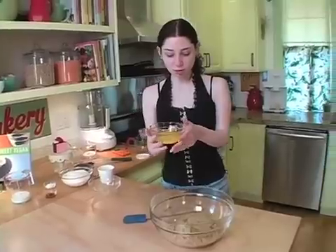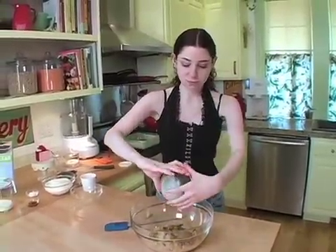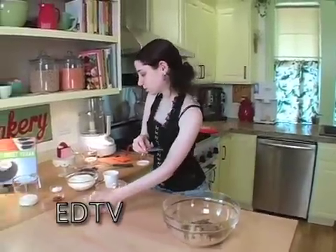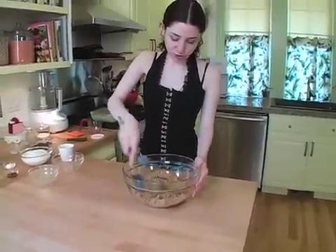And to that you're going to add melted margarine, and stir those together. This is just to make sure you're not getting any lumps or anything in there.